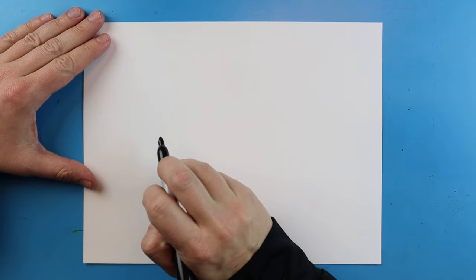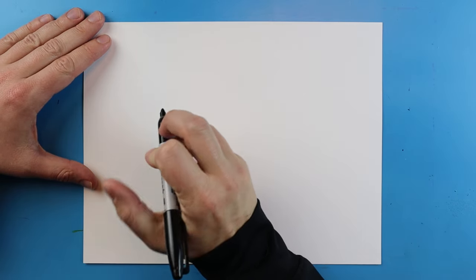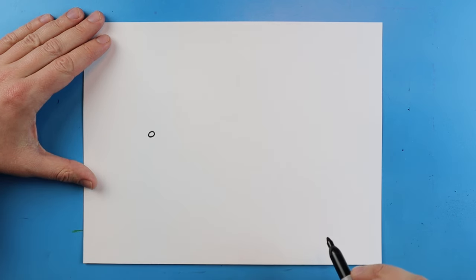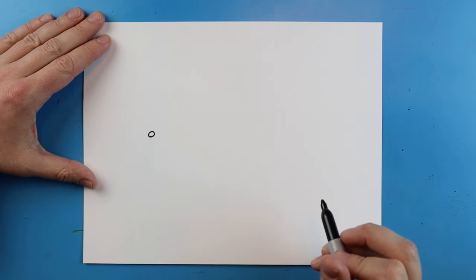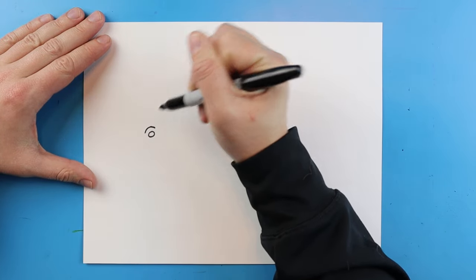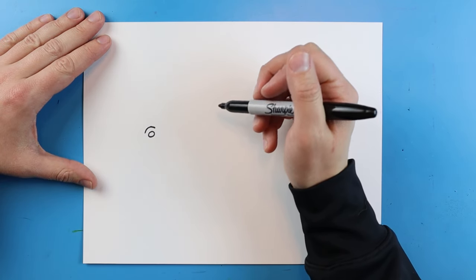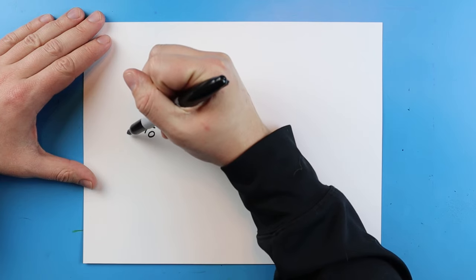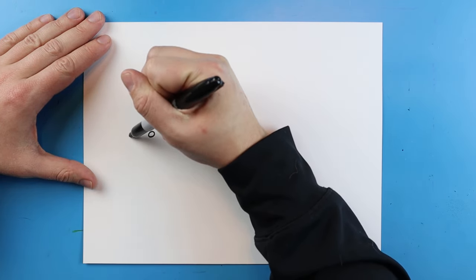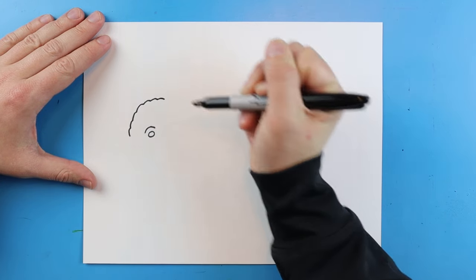To start off with our Buffalo we're going to begin over here and we want to add just a small little oval for the eye. I'm going to start right here and make a little oval shape for the eye. Next I'm going to draw a little line that goes up and down right above the eye. Now I'm going to make kind of a bumpy line that's going to go up and curve up, just going up to about here.